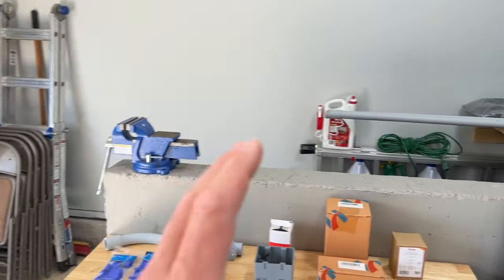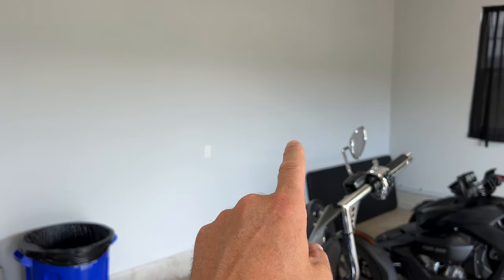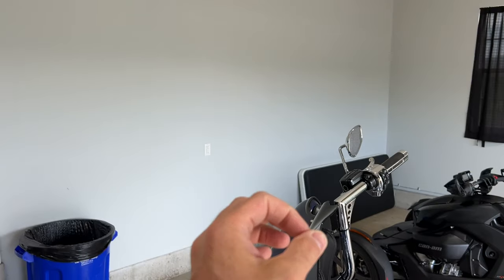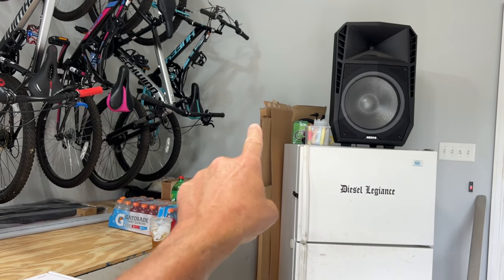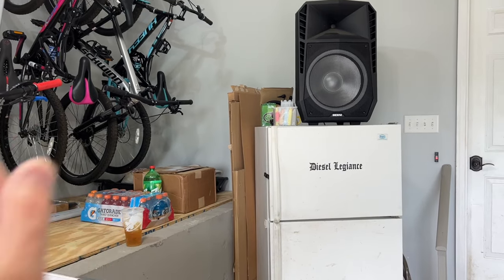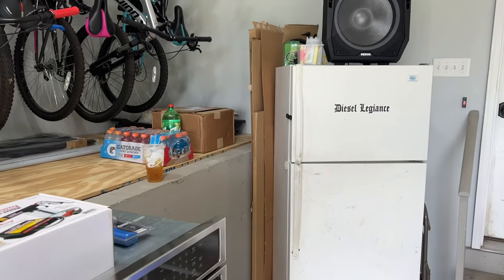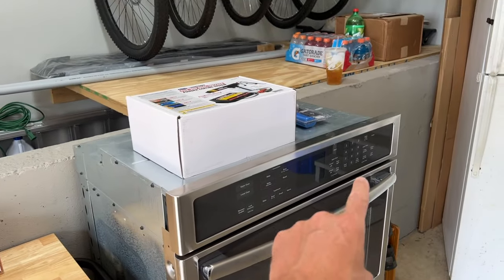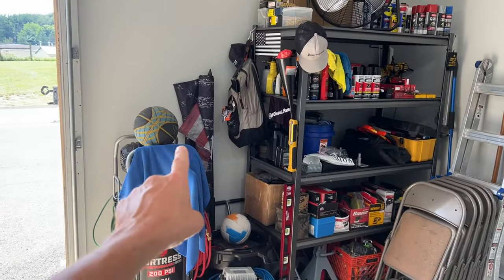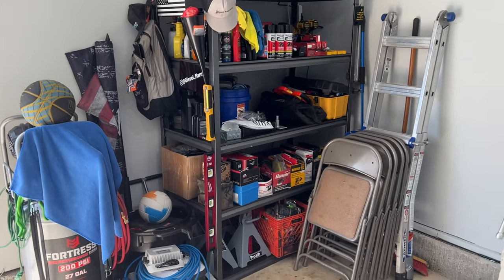I don't have a 220 line in this garage. However, right behind this wall is my laundry room. I thought I could piggyback into that outlet, but it's running a smaller diameter wire with a 30-amp fuse, so that won't work. Pretty much right here behind this wall is my double wall oven for the kitchen. If you follow that straight down into the basement, I have full access to that 220 line.